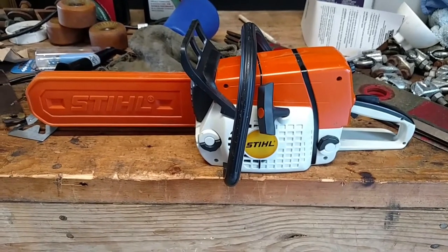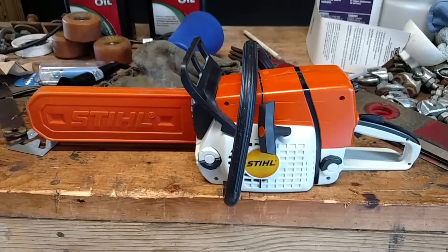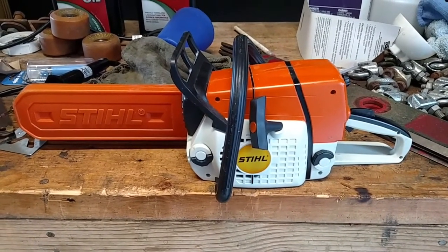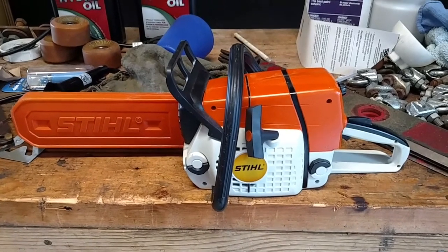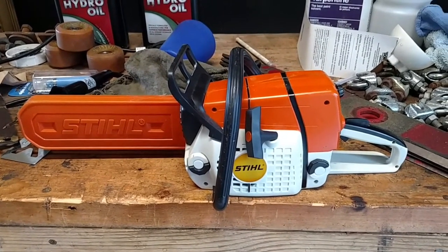Hey guys, we're going to do a quick review on this STIHL chainsaw here — quite a dandy. To my knowledge, this is STIHL's very first battery-operated chainsaw.